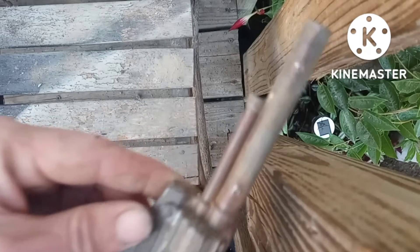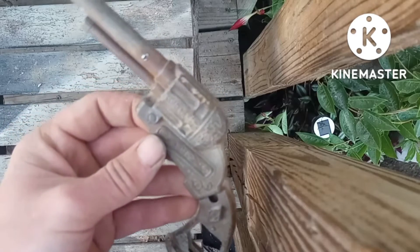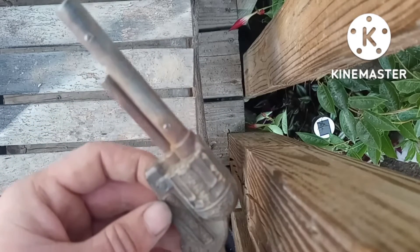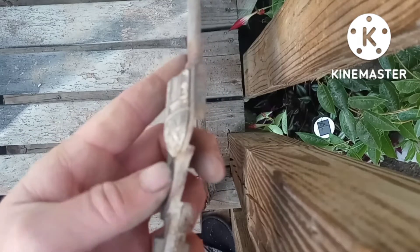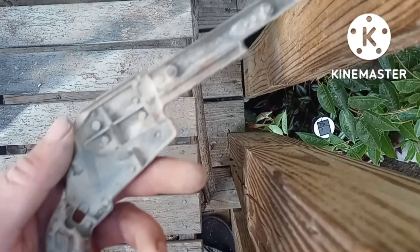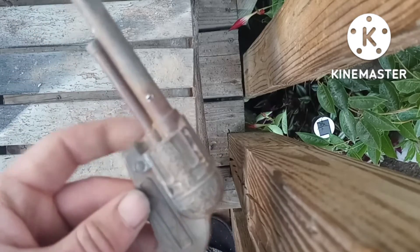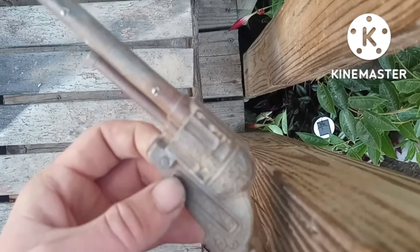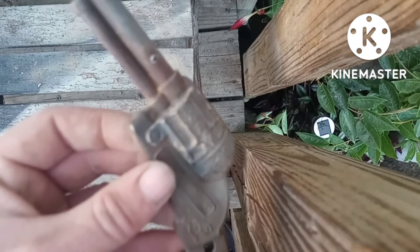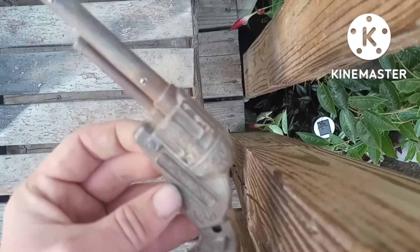All righty, y'all, this is it all cleaned up. I don't know if I'm going to do much with this. Let's see if I can maybe get another side. The hammer went right there. Got about as cleaned up as I can. Hope y'all enjoyed, hope you're doing well, and we will see you all in the next one. See you later.